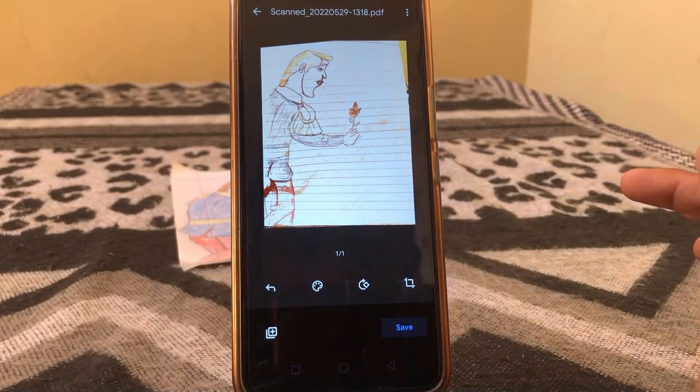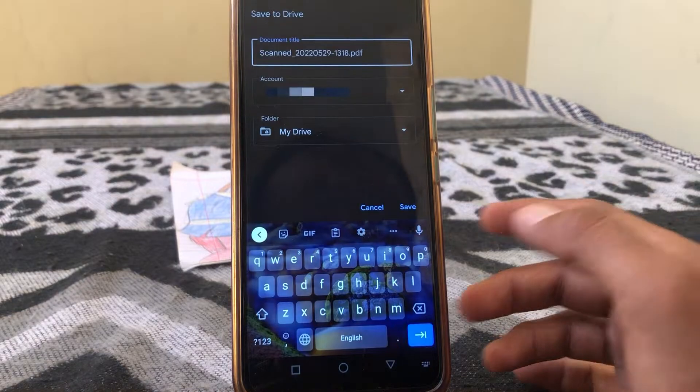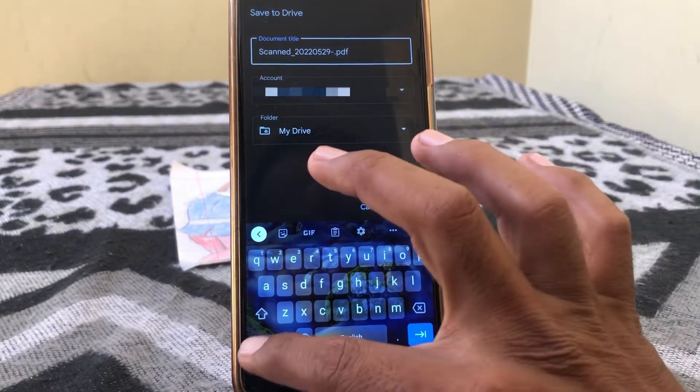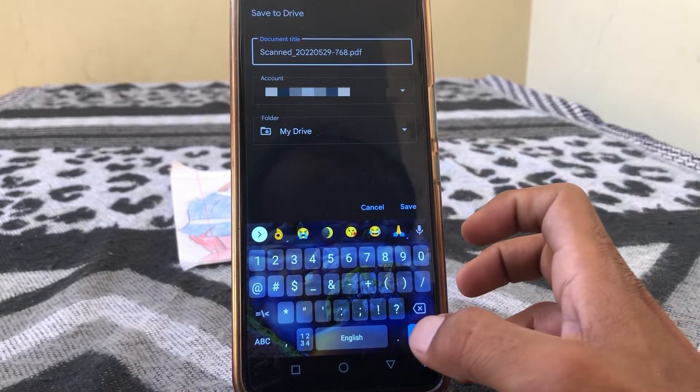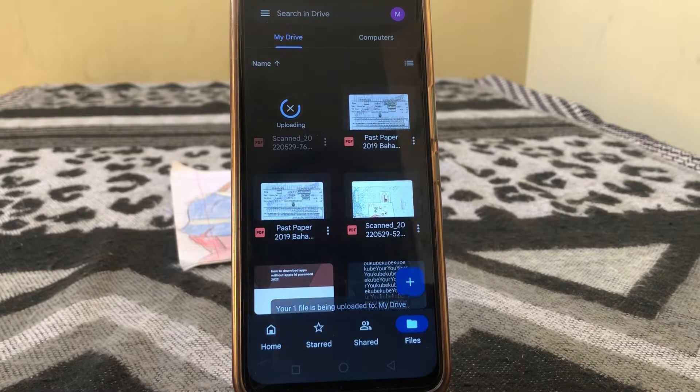You can also tap on color tone. Once you're happy, just simply tap on save, write your file name, and tap save. Here you can see your scanned document.